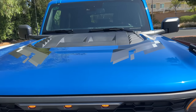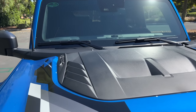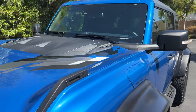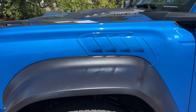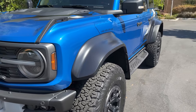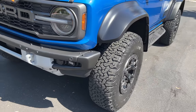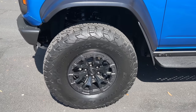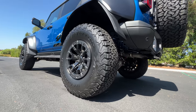Up top is a hood bulge with the optional graphics package — functional heat extraction there, and even more of it here on the side with these shark gills. And those are above the comically large, almost silly-looking fender flares. But you do what you got to do to wrap over the 37-inch BF Goodrich KO2 all-terrain tires. And those are over the 17-inch beadlock-capable wheels, which are an option.